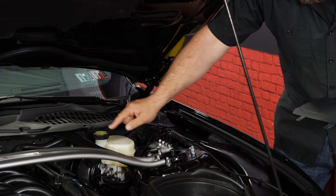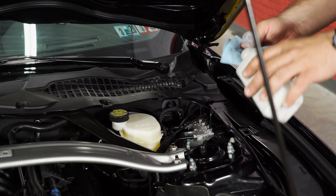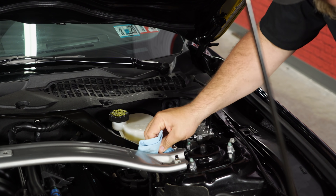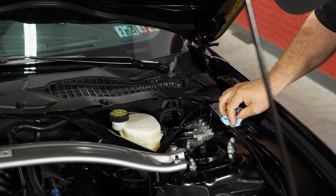All you do is remove these two clips, then clean up the area where the provided Velcro is going to stick. We're going to use a little bit of alcohol here to clean the areas where the double-stick Velcro is going to go. The dealership this car came from liked Armor All, so there's a lot of it under the hood, so we're going to clean this thoroughly so we can get it to stick properly.